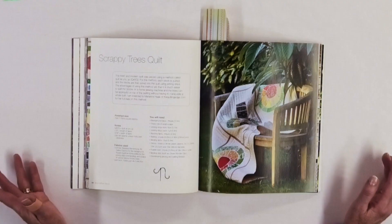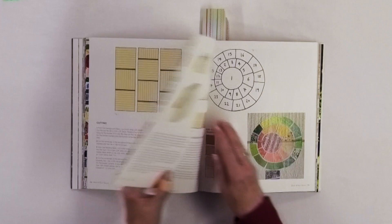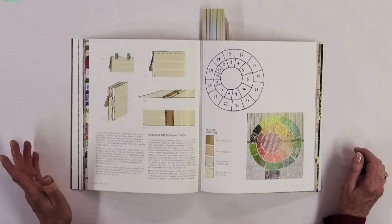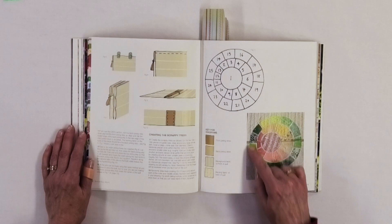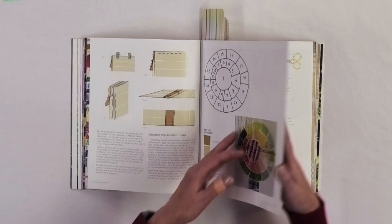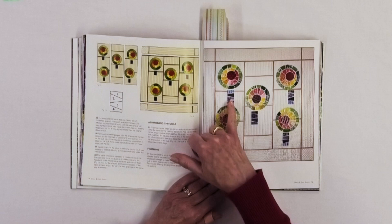Then she has one called Scrappy Trees Quilt, which is totally different again. You have backgrounds going together and then you're making little appliques to create those scrappy trees. She shows you how you're starting with an off-center center and then adding different colors — going from yellow to orange, then greens and darker greens, so color placement is very effective here. In the final result you can see all the different backgrounds with thin sashing in between and the little trees on top. Even the little stems or trunks are in different fabrics. Very cute — kind of a little modern quilt.